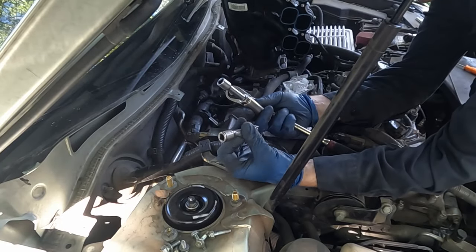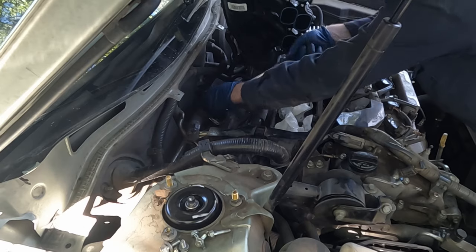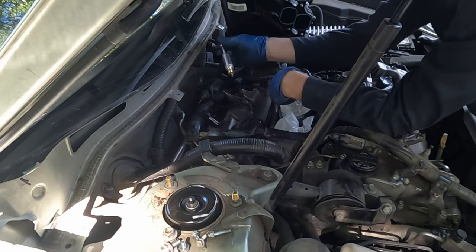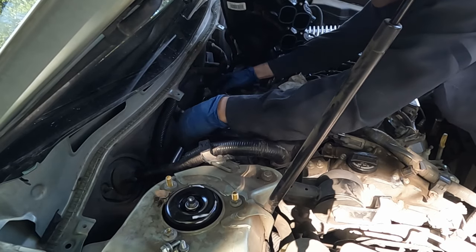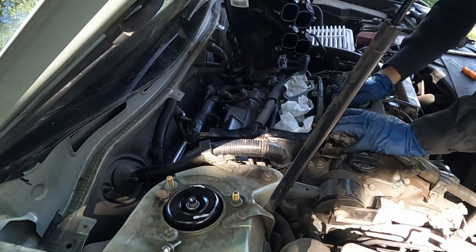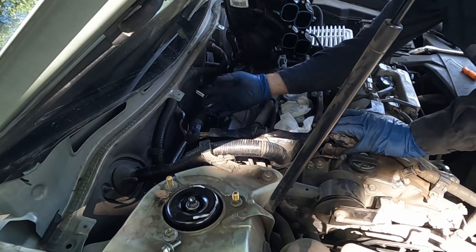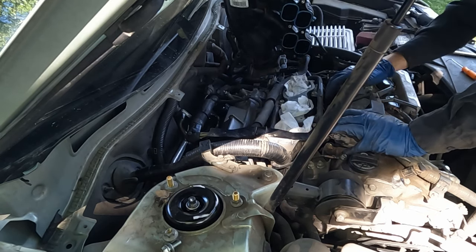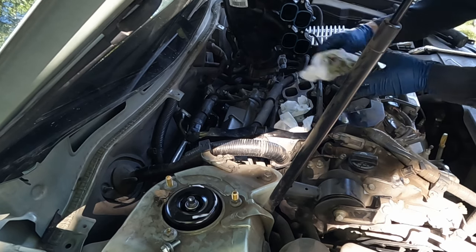I'm using two 3-inch extensions: the first one goes in, then the second, which allows me to break the plug free. When it comes out, I take the top 3-inch extension off so it can clear. A little anti-seize on the threads, then put them back in. Plug the connectors back in, set the harness where it needs to go, plug in the injectors. Note: there may be an additional 10mm harness bracket on your manifold — just be aware of it.